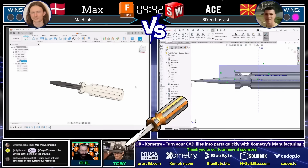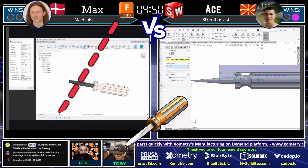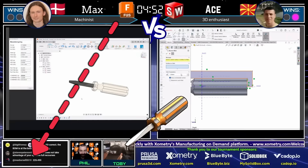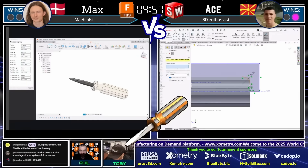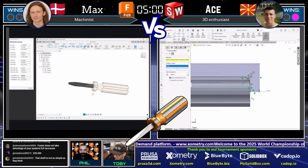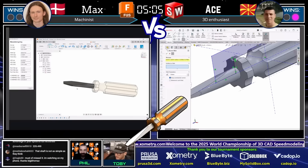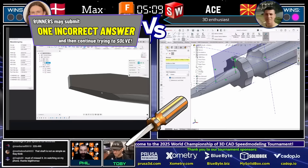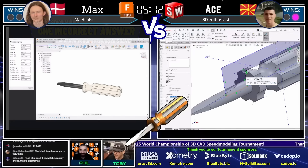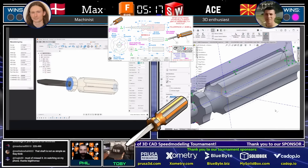We just saw Max go through and assign materials to his components in Fusion. Max comes in with an answer — 225 grams — that is not correct. 225.5 would be his answer and that is also not correct. So Max is going to need to look at that drawing and figure out what he missed. He's now burned off one of his available two answers.